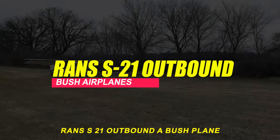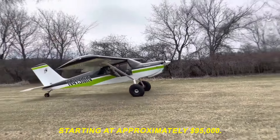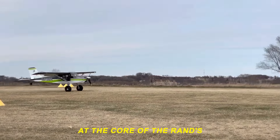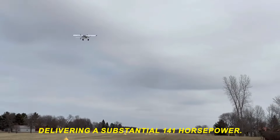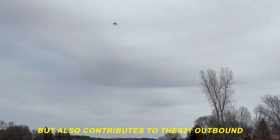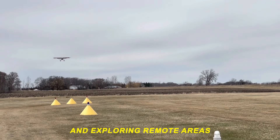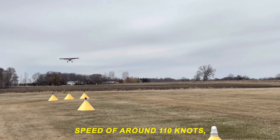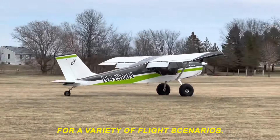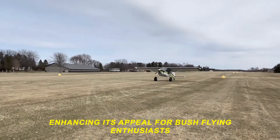Now let's explore the modern and affordable RANS S21 Outbound, a bush plane that seamlessly blends sleek design with rugged performance. With a base price starting at approximately $95,000, the S21 Outbound provides an attractive option for pilots seeking a cost-effective entry into the world of bush flying. At the core of the RANS S21 Outbound is the Rotax 915 engine, delivering a substantial 141 horsepower. This power plant ensures efficient and reliable performance and contributes to the S21 Outbound's impressive short takeoff and landing (STOL) capabilities, making it an excellent choice for off-the-beaten-path adventures. With a cruise speed of around 110 knots and a payload capacity of approximately 700 pounds, the S21 Outbound strikes a balance between agility and practicality.